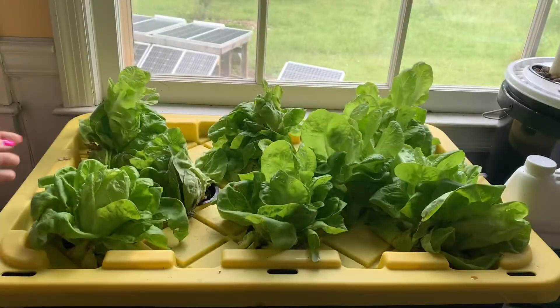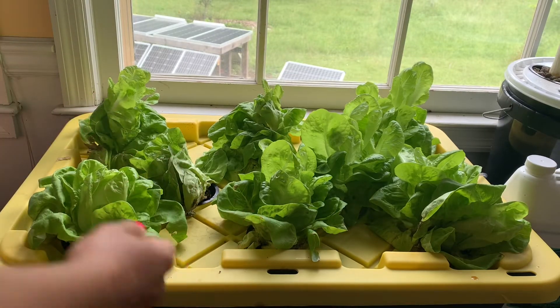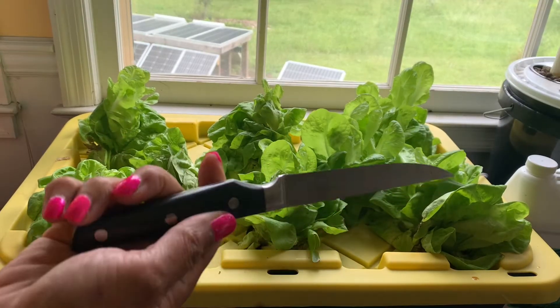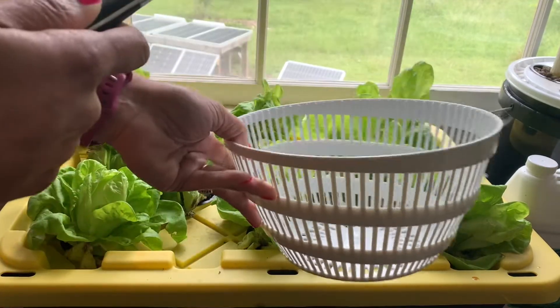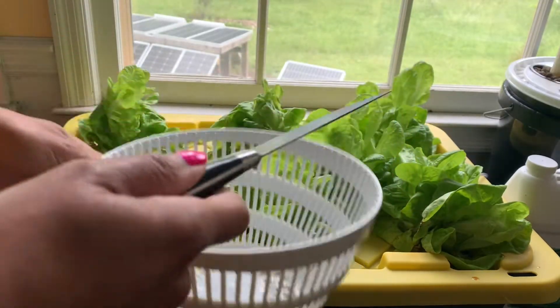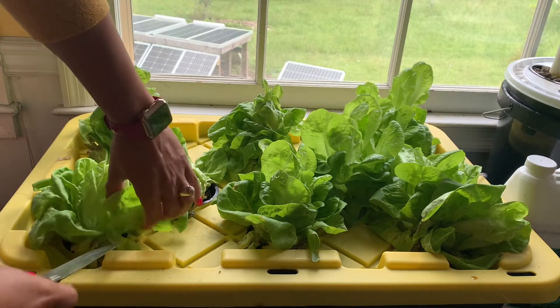What I want to do is get all of the outer leaves. I probably won't take all of these — I'm not going to need all of them — but I've got a knife. You could use some scissors, and I've got a bowl that I can easily rinse them off with when I'm done. It's super simple, so I'm just going to start from the bottom.